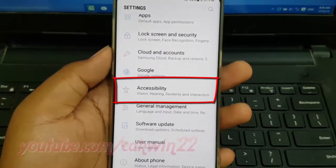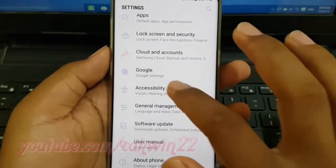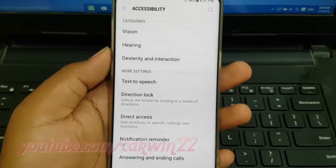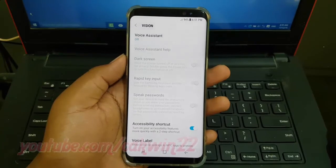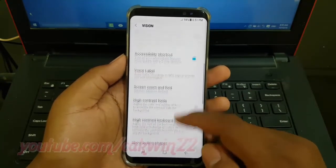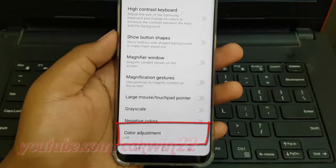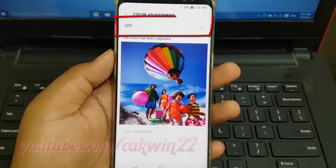Tap Accessibility. Tap Vision. Tap Color Adjustment, and switch until blue to turn on.